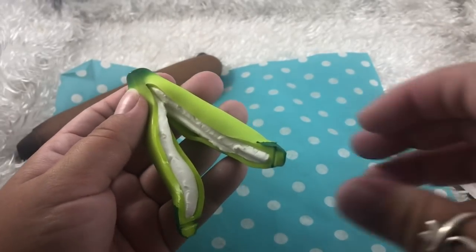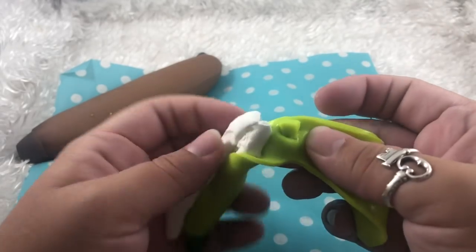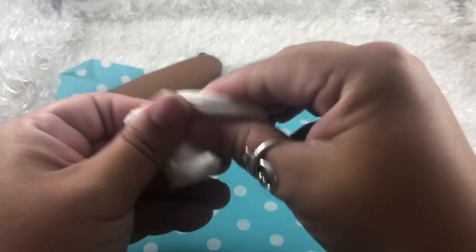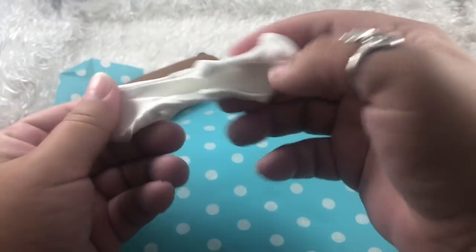As I suspected, this one is filled with like a paper clay type of consistency — see? Now it's just a banana peel. Super fun to play with, a great texture.